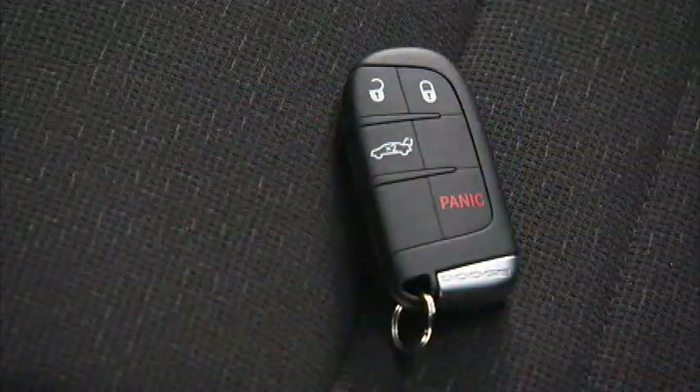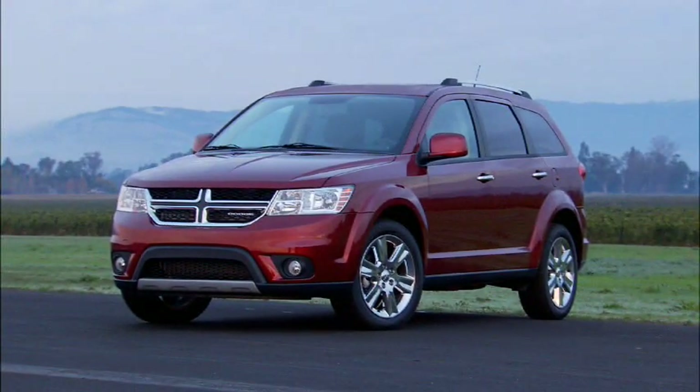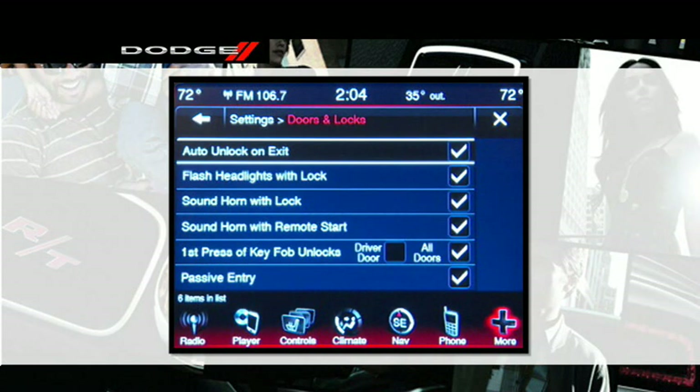Your vehicle may already be programmed to unlock all the doors if the vehicle is in park and the driver's door is opened — a feature called Auto Unlock on Exit. Under Settings, scroll through the menu until you reach Doors and Locks. Select Auto Unlock on Exit. If there is a checkmark next to the feature, it means the feature is active. Touch the feature bar to turn off the checkmark and deactivate the feature.